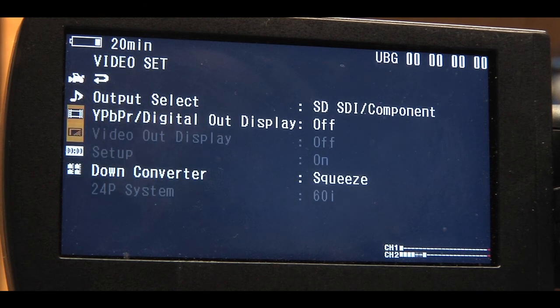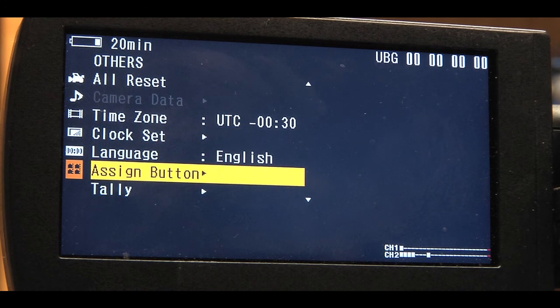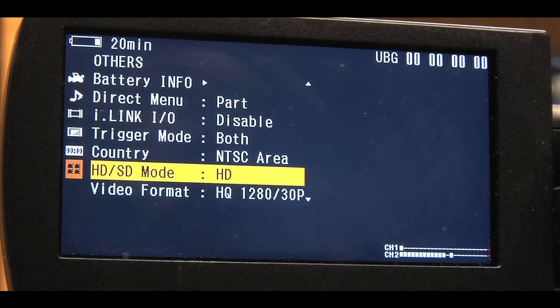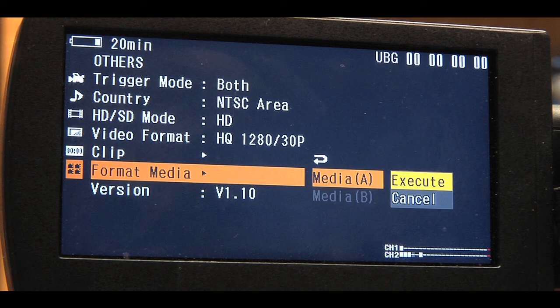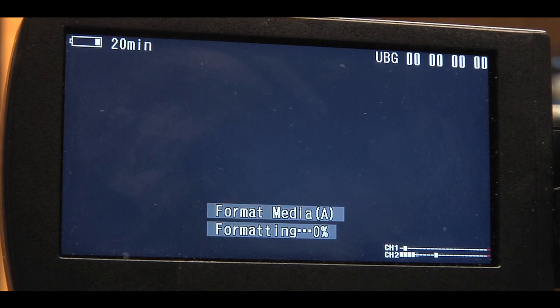To format the card, go into the menu and scroll down to the Others menu set, then scroll down to Format Media. Select media A or B depending on which slot you placed the SxS media card adapter, then select Execute. The camera will prompt you with a dialog box asking if you want to format media A or B. Select Execute and wait while the card formats.